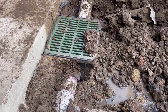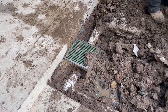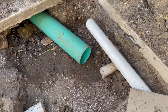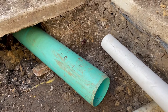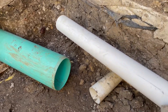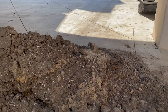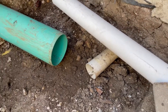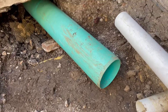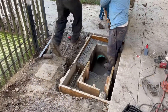We ended up replacing this catch basin and the pipe with much larger drainage. Right here we're going to be building a custom concrete 24-inch catch basin that will be receiving water coming down the driveway as well as discharge from multiple downspouts, and the exit will be through this 8-inch pipe.